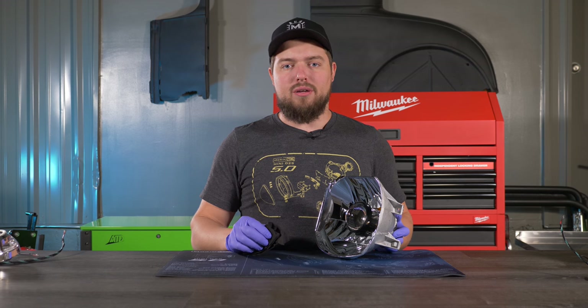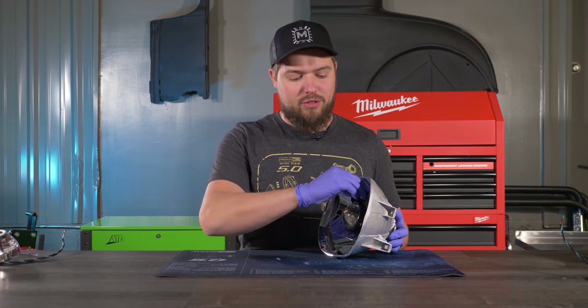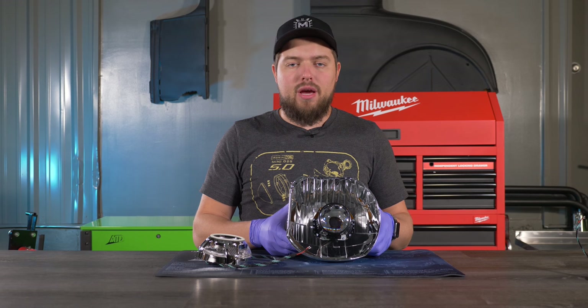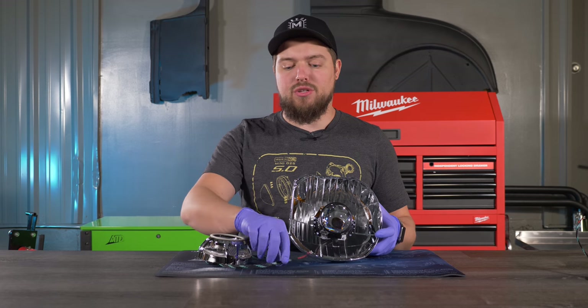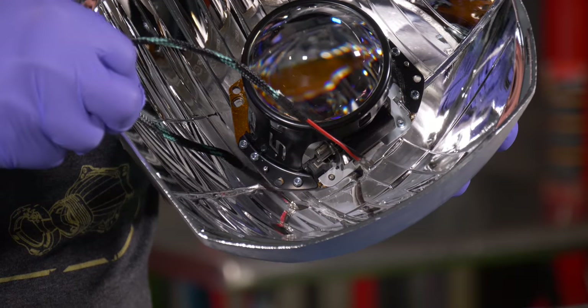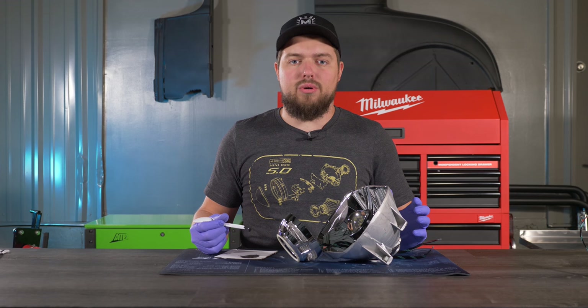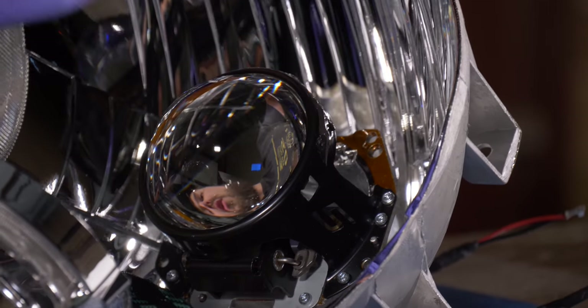Before putting the shrouds back on, take a lens cloth and clean the inside of the projector lens because if you don't clean it now, it'll be almost impossible to get to later. Now that the lens is clean, the next step is to mount the shroud. But first, fish the LED wires through the hole that was previously drilled. Then pop the shroud on. We mixed some more JB Weld and applied it to the lens holder as added security to hold the shroud on — be careful not to get any on the lens.